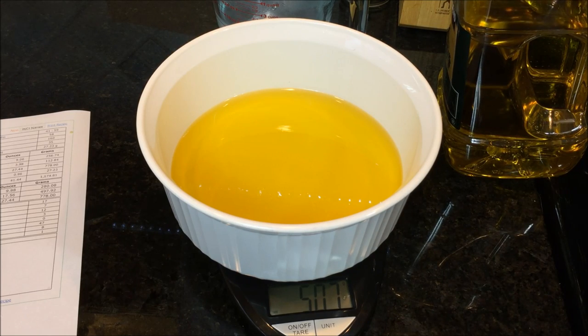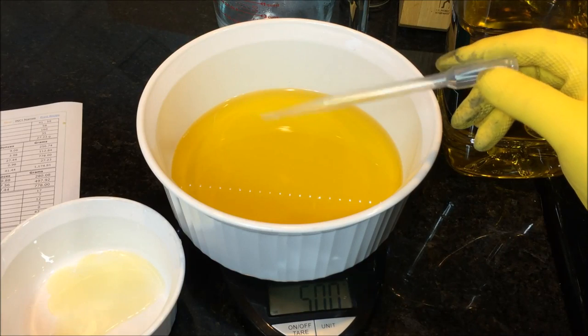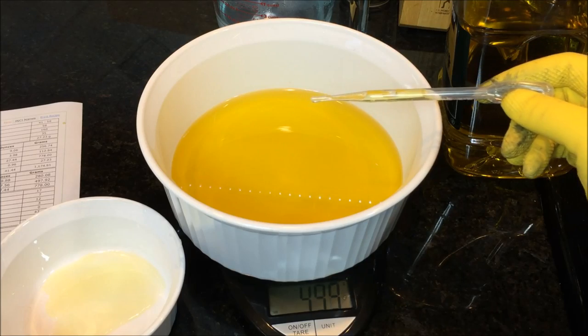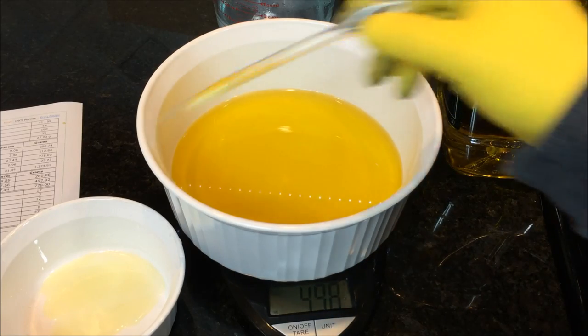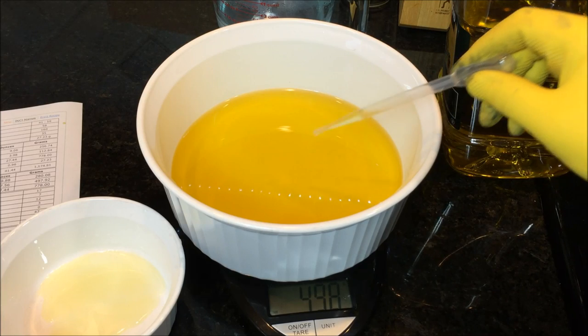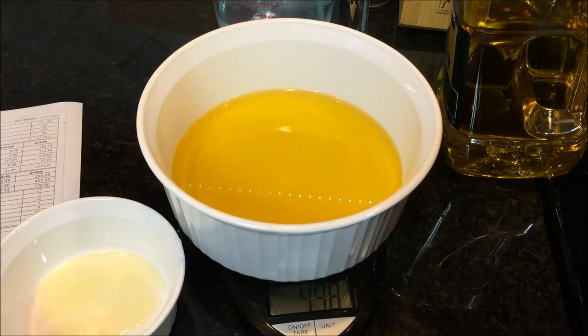Then we'll add the coconut oil. These disposable plastic pipettes are really cheap and handy — you can also use a turkey baster — just a way to suck out small amounts of ingredients. With the olive oil right at 498 grams, we'll move on to the coconut oil.